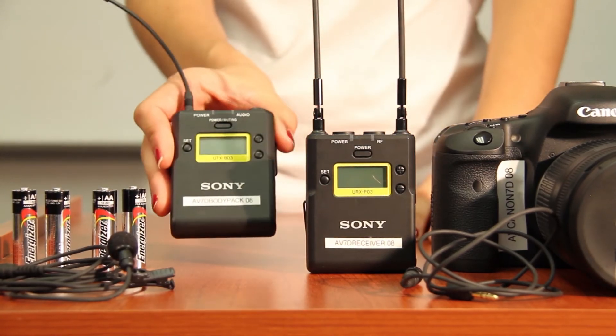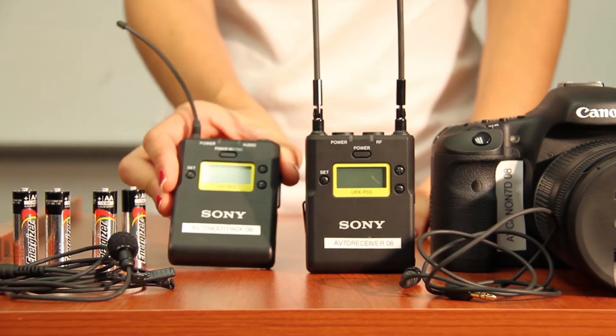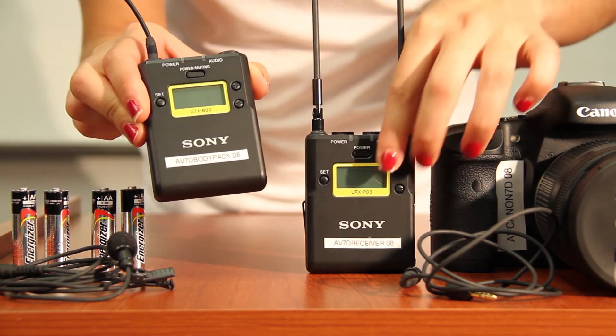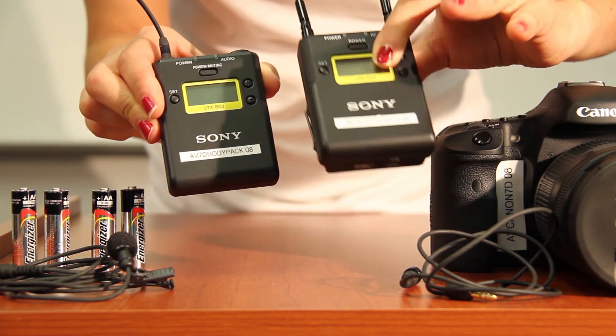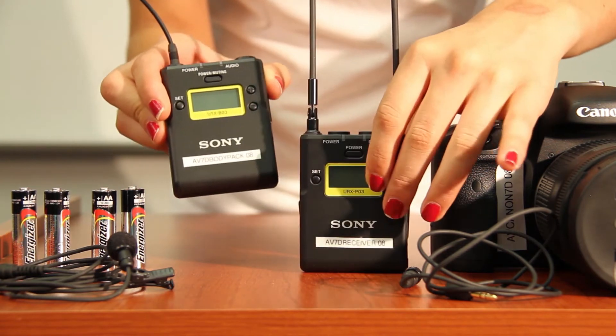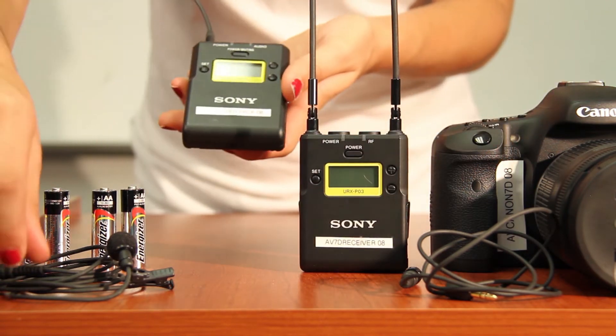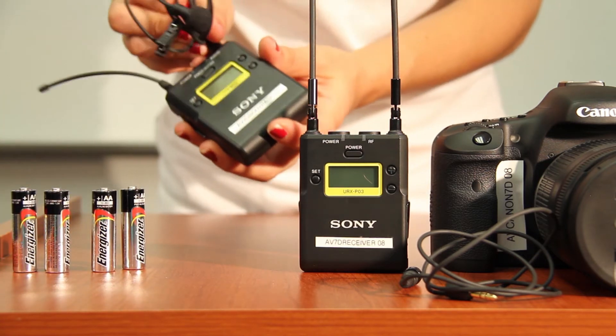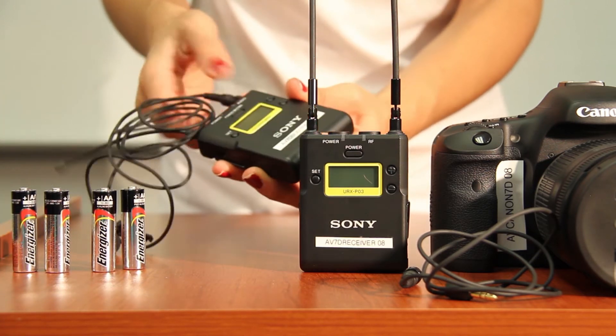Now we're going to talk about how to set up audio with a wireless lavalier kit. You have a transmitter and a receiver. The transmitter is also known as the body pack, which will go onto your subject and have the lavalier mic attached to it. The receiver will mount on top of your camera.